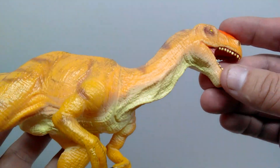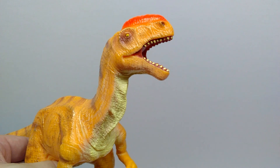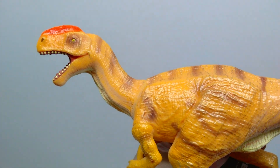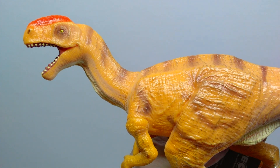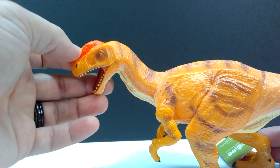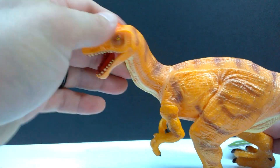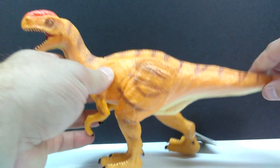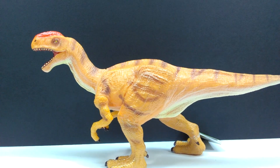This Monolophosaurus is yet another really cool Recur figure, and just like usual with my Recur figure reviews, I want to mention that the dinosaur has that soft, squishy feel — you can bend it and turn it and everything. That has quite a few purposes, one of which is that if this is a figure you're looking to buy for your kids, it's a great choice; any Recur figure always is because of that soft, squishy feel.